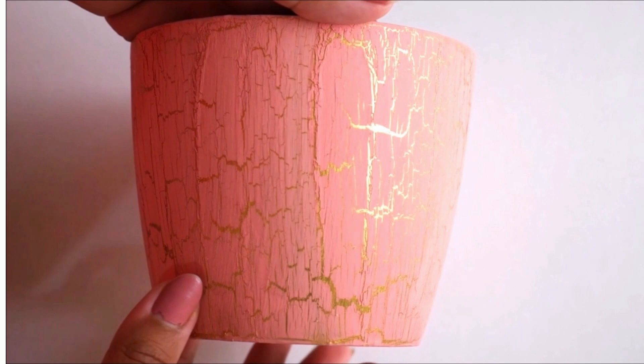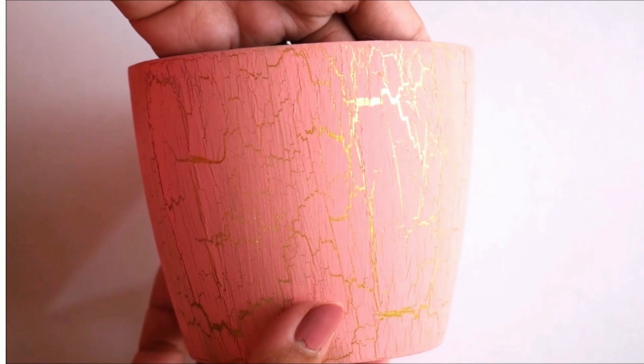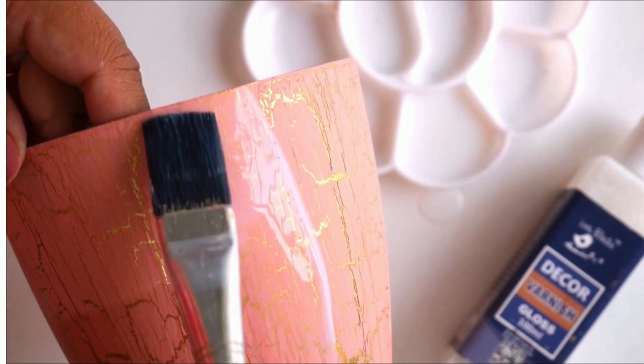The gold shines so bright and it looks so beautiful because of the crackling effect. Now it's time to secure these beautiful crackles using varnish. I'm going to use some decor varnish — the glossy one from Little Birdie. Using a flat hair brush, I'll do one layer of varnish all over in this way.